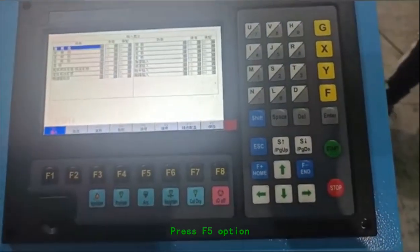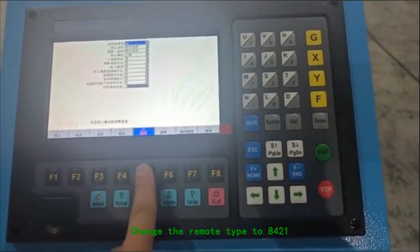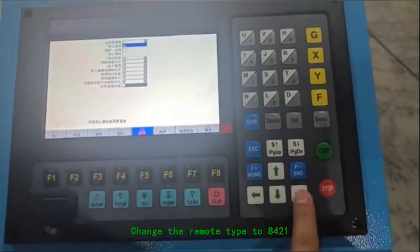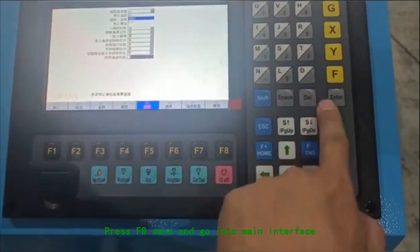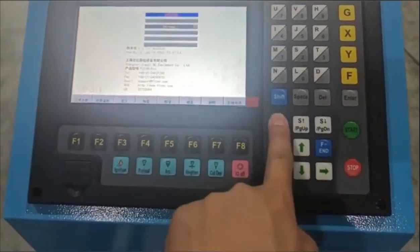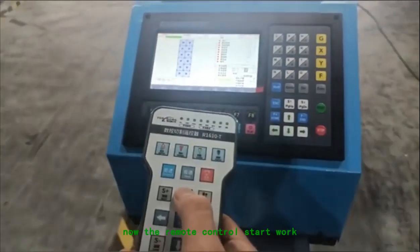Enter. Press F5 option. Change the remote type to 8421. Press F8 to save and go into the main interface. Now the remote control starts to work.